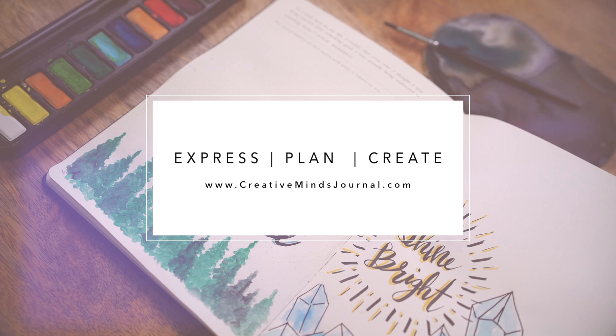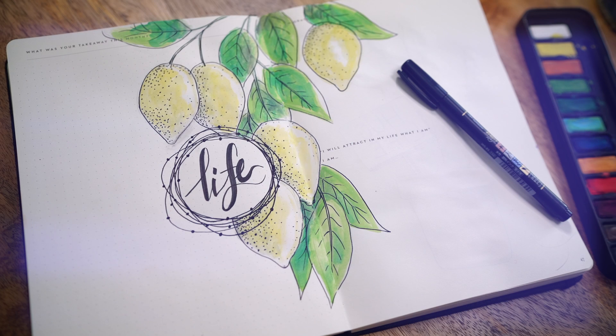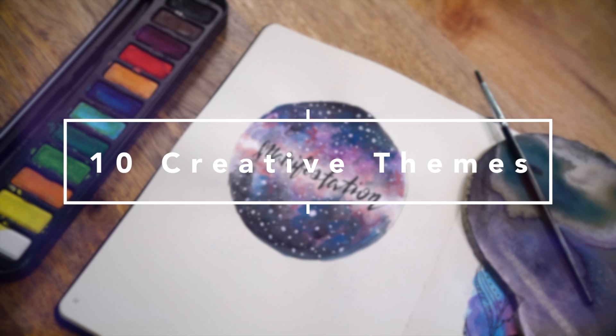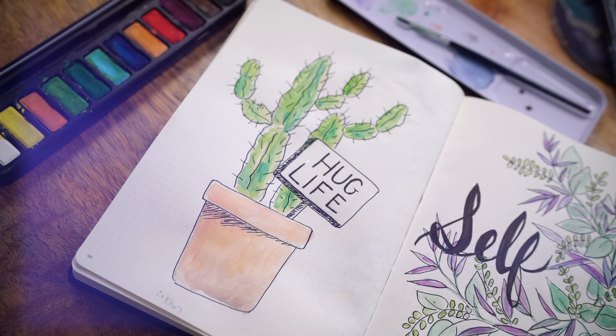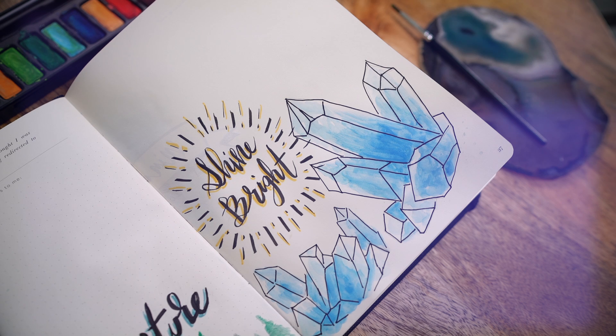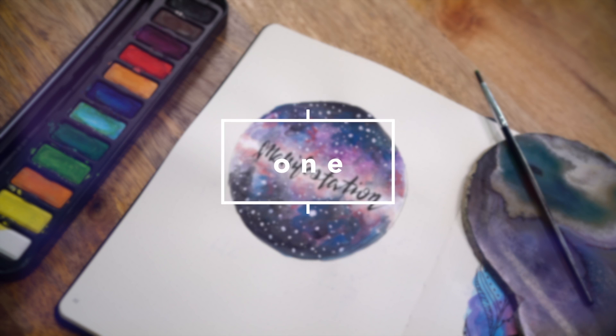Hello there, it's Anne. Today I am going to show you how to use the Creative Minds journal and 10 creative title themes you can use for journaling. So first off, we're going to start with one of my favorite themes and that is the galaxy.